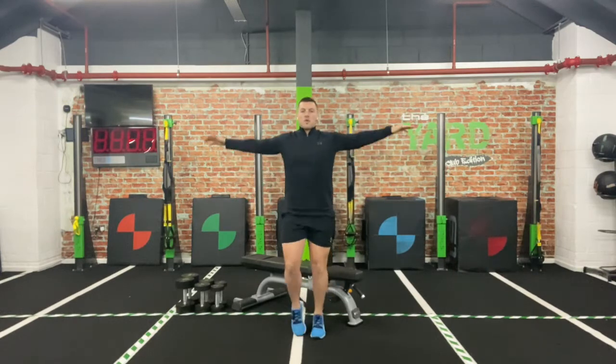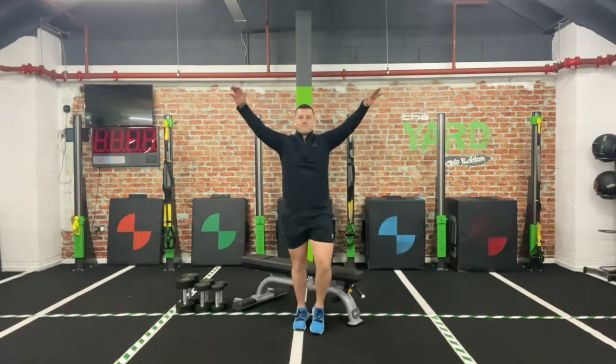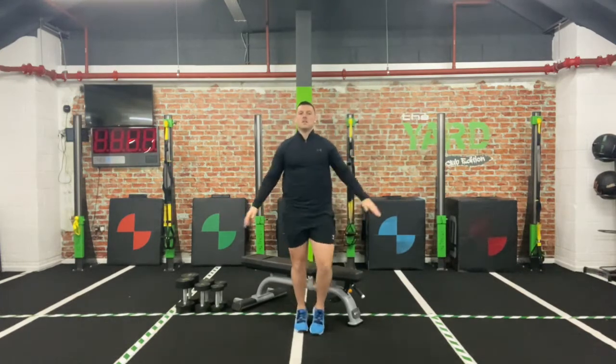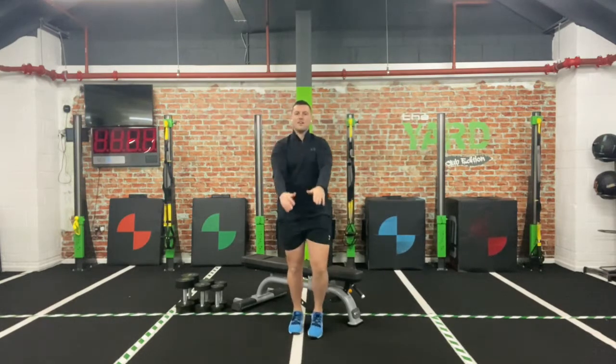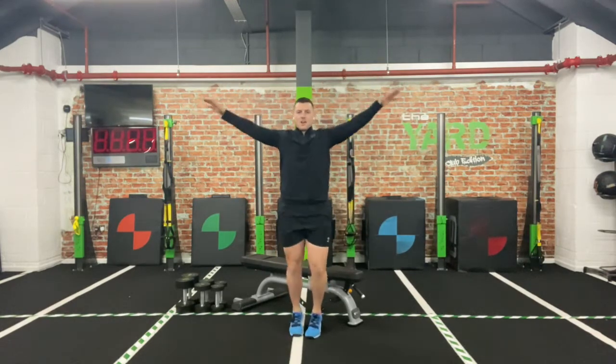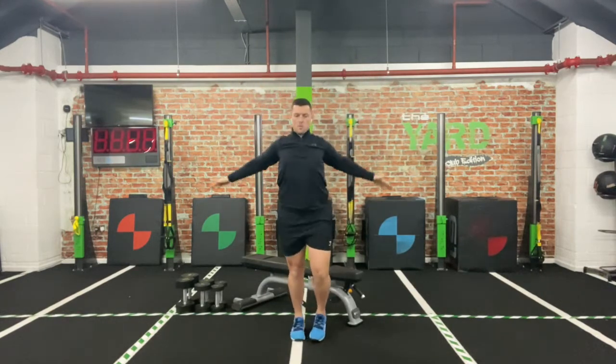I just want you to turn those arms forward — circle them forward. As you come forward, hands come pretty much together and squeeze that chest down. Now let's do it backwards — stay in the light jog, all the way back. So now we're really opening that chest.